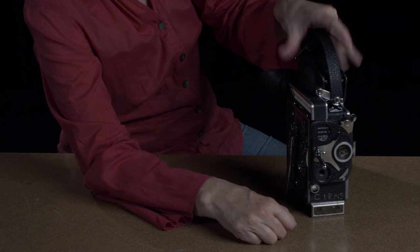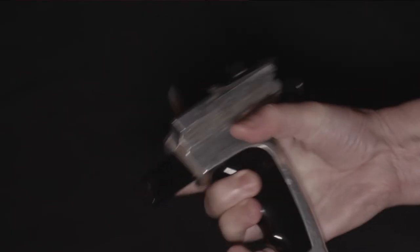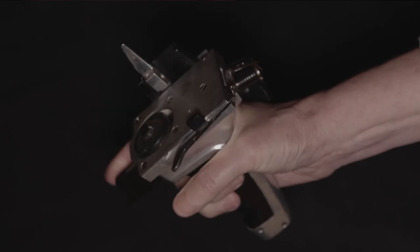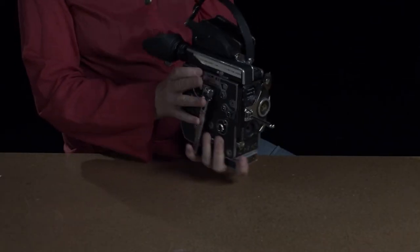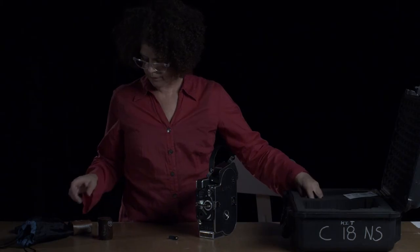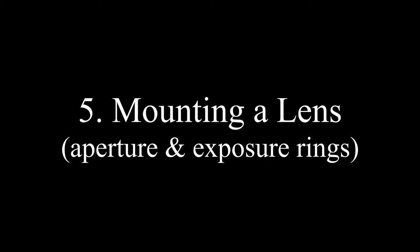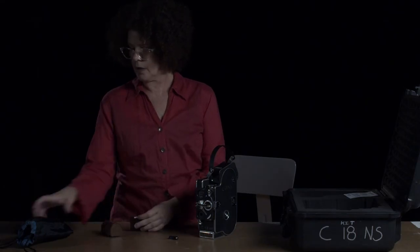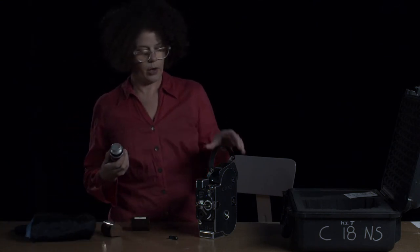When you take it out to shoot, you'll need a tripod or pistol grip — you can also handhold it — along with a light meter and your lenses.